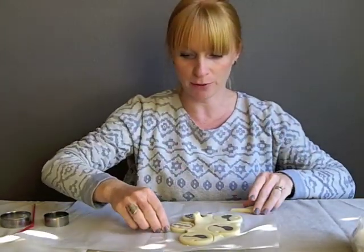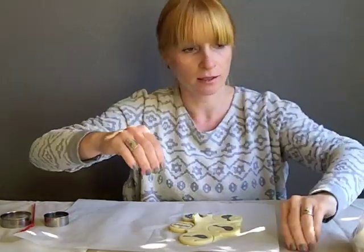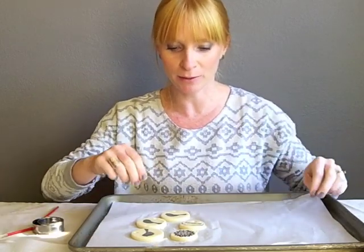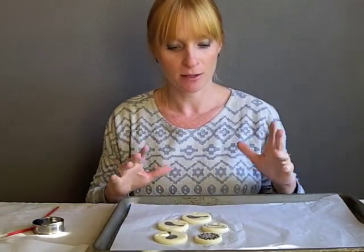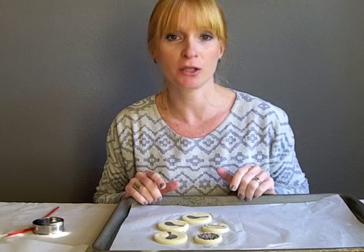Once you have all that pulled away — you may need a little knife to pull away along the edges — bake these in the oven at 250 degrees Fahrenheit for three hours so that they're totally dry. Then you can add your twine or any other little decorations.